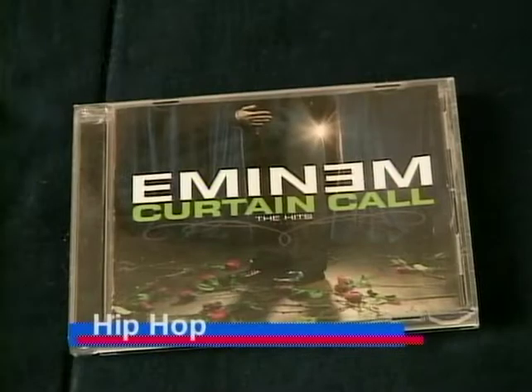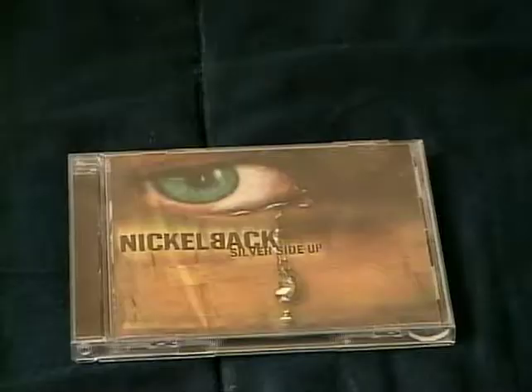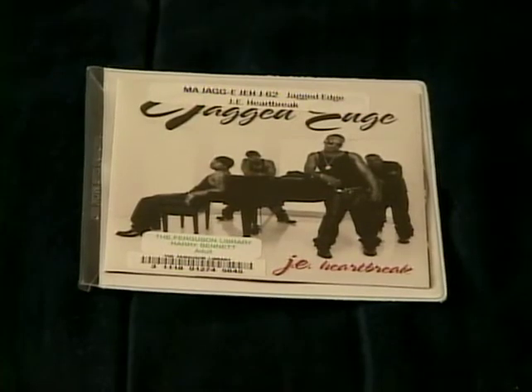Rock, R&B, and Hip Hop — all four of them have something in common: songs.